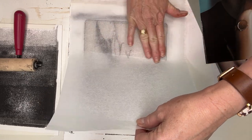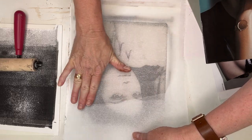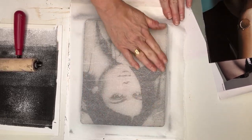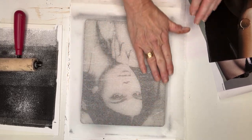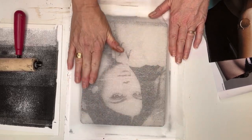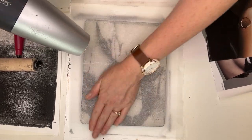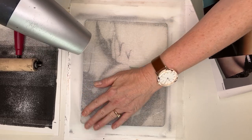It's important to lay the tissue down really pushing out any creases, especially over the face. There's a couple of little ones there, but that's really just a feature of gel printing. I'm happy that there's not a crease over her eyes. Massaging that down well. Drying it now with the hairdryer.